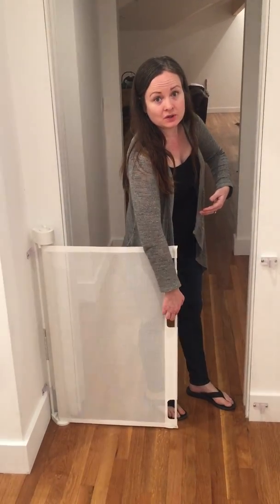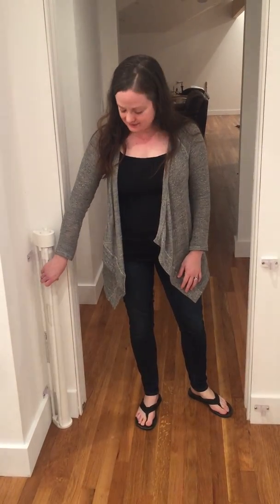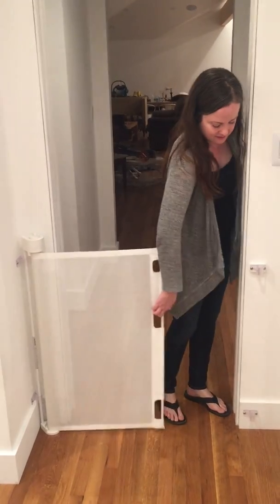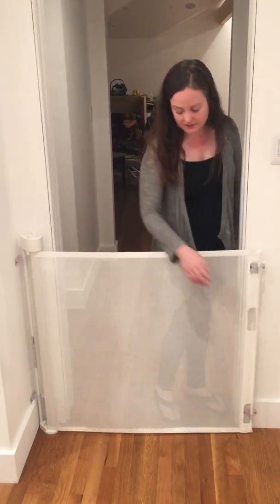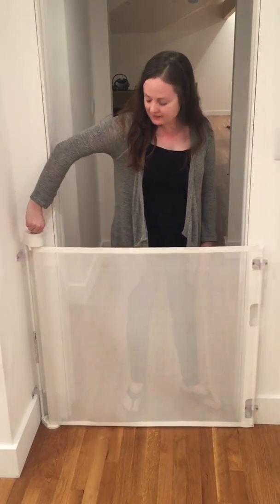And actually, if you happen to be holding the baby and you accidentally drop the Retract-a-Gate, another reason I love it is that it doesn't get disturbed easily by something like that. It doesn't break it. It doesn't throw it off track. It retracts great and it's still raring to go for the next time, even if you happen to slip and it flies back like that.